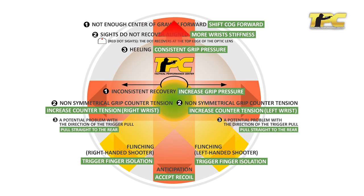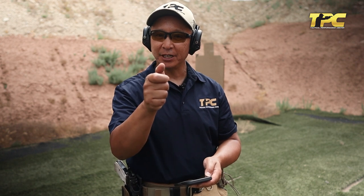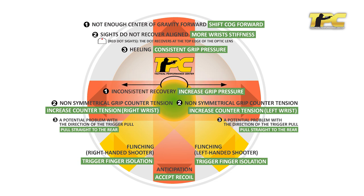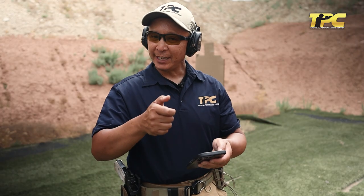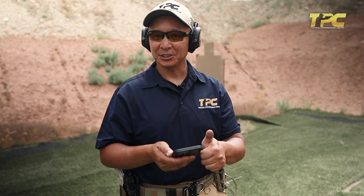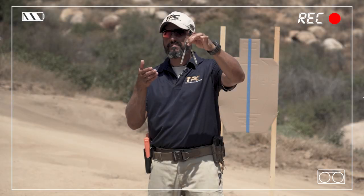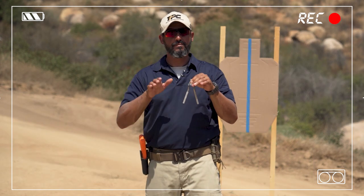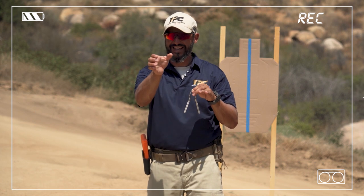If you see shots going straight up, that's a result potentially of heeling the gun — a reaction to the recoil of the gun. You're trying to control the recoil by pushing forward with the heel of your hand, in effect forcing the muzzle to climb up as you fire the shot. If shots are going left or right, that's more indicative of some inconsistency or change in your grip pressure. When you place the proper biomechanical efficiency on the back of the gun — and we explain this in our Nutcracker video — you're applying equal pressure side to side to the gun to keep it centered.